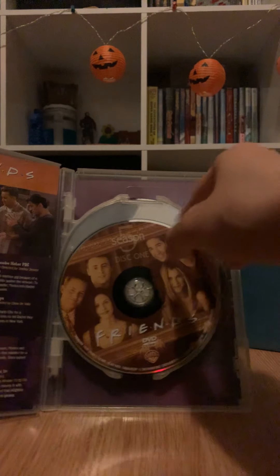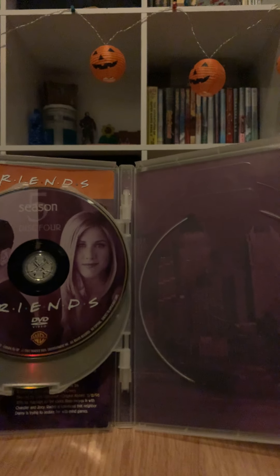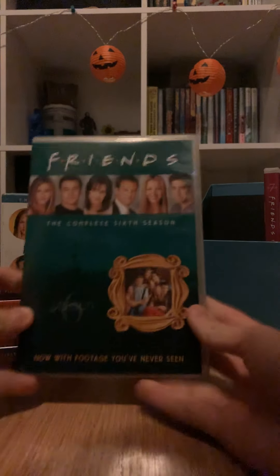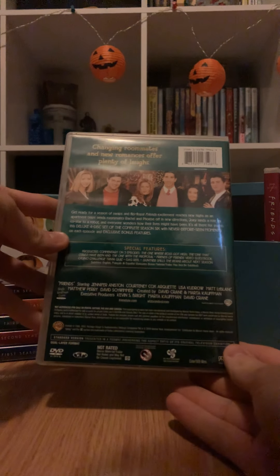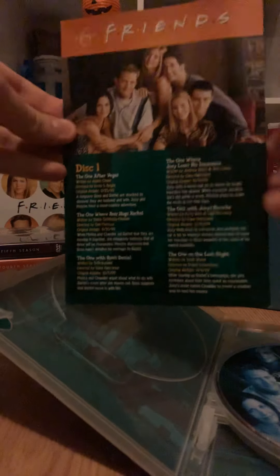There's the Vegas episode — a good one. Season 5 has all the friends on the same kind of DVDs. Season 6 is kind of an aqua color, pretty cool. I love that episode 'The One That Could Have Been' — it's a great episode. Opening it up, there's the pamphlet.